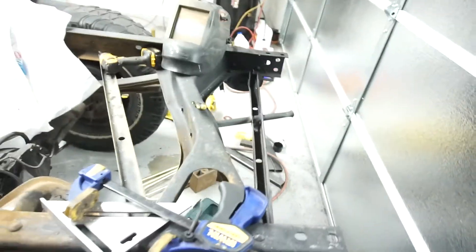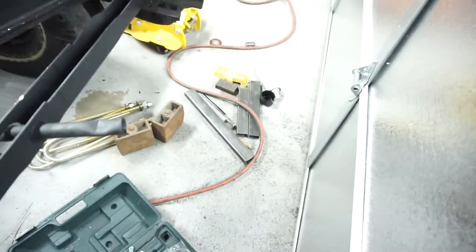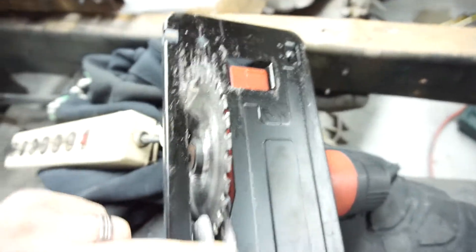It cut through that thin-walled stuff right down there really easily. This piece is 1/8 inch thick so it took a little bit longer to cut. I probably do need a new blade.